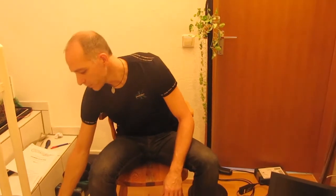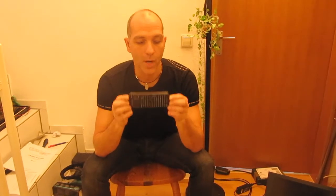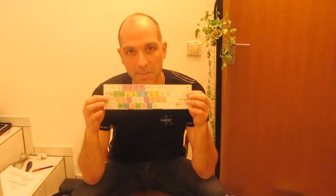For the beta testing we need some components, maybe you also saw that in the other videos. The first component is the USB pointer, which I'm using to reset the pinball or for example for the volume control. The next one is a wireless keyboard. And the third part is the key mapping, so I can see which button has which functionality on my keyboard.